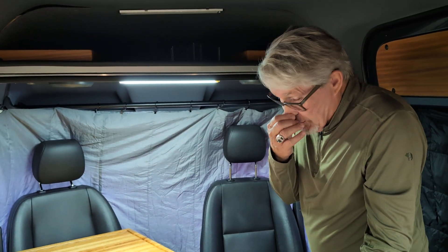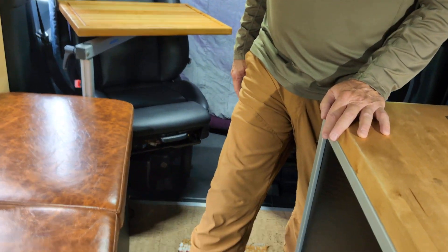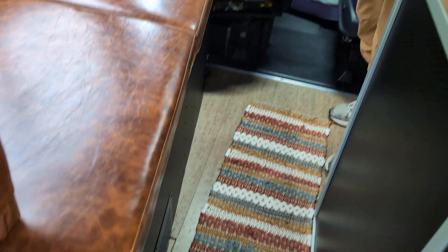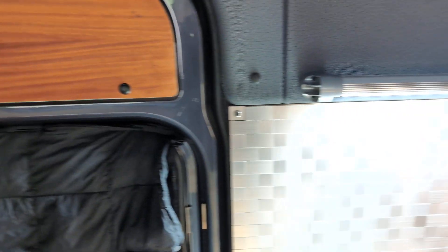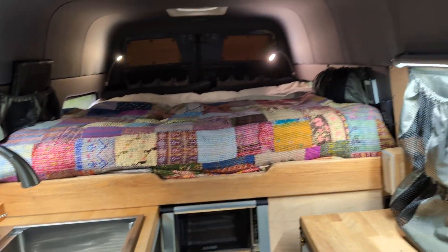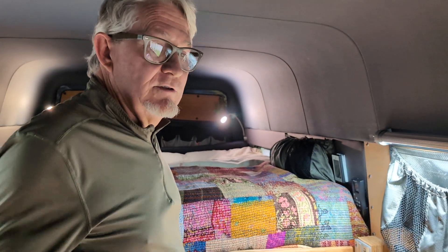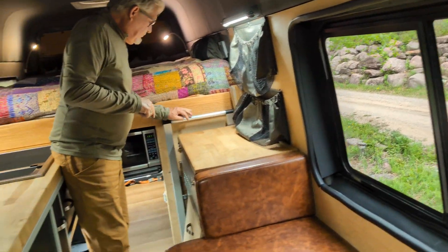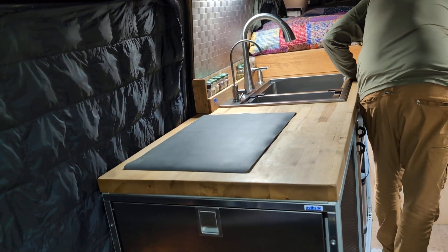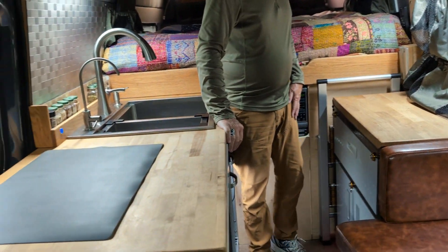The heated floors — you set it and forget it. They just ooze heat into the floor and maintain whatever temperature you set, like 70 degrees. When you first come into the van, the system will blow hot air out of this 15,000-BTU air duct immediately, while the floor takes about 20 minutes to get up to temperature. After that you don't think about it. The hydronic system is silent — no squirrel cage fan noise. The tiny hydraulic motors circulate hot glycol through the floors and circulate the domestic hot water separately.